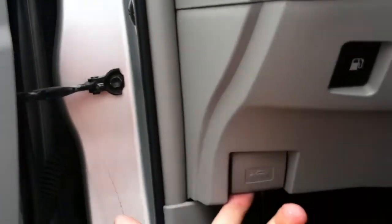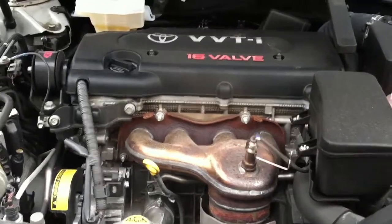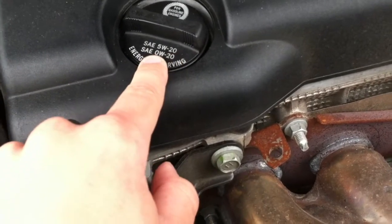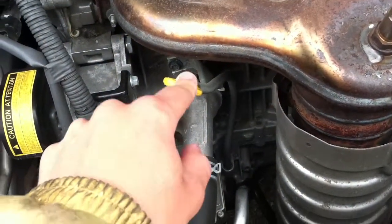To get under the hood, you have your hood latch right here. Under the hood, you have your oil cap right here — it even says what kind of oil you need: 5W20 or 0W20. And right here you have your yellow dipstick.